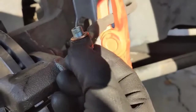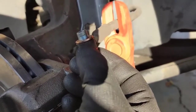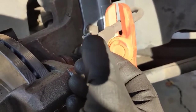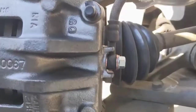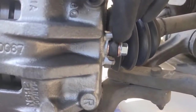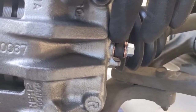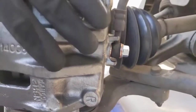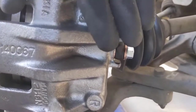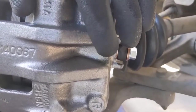This is how the washers go: you have a washer between the head and the line, and then a washer between the line and the caliper. I couldn't find a torque spec on this bolt, but the idea is that you want it tight enough so it doesn't leak, but not so tight that you damage the threads inside your new caliper. Somewhere in between — use your judgment.